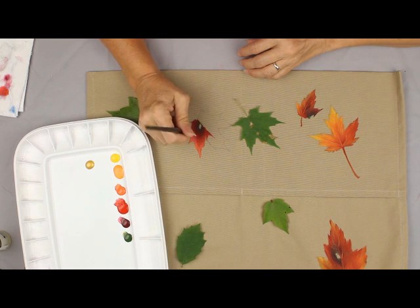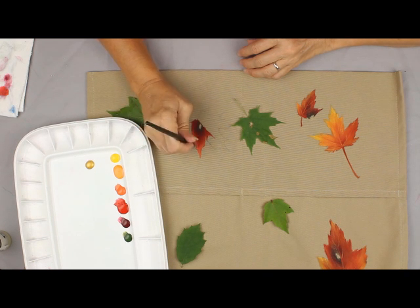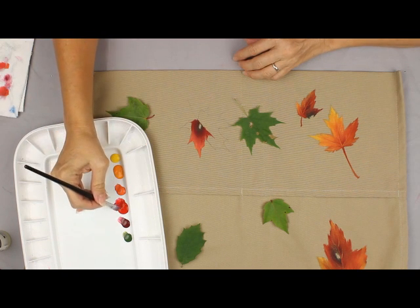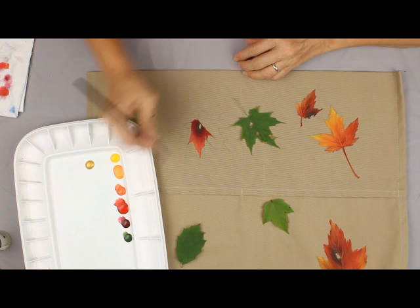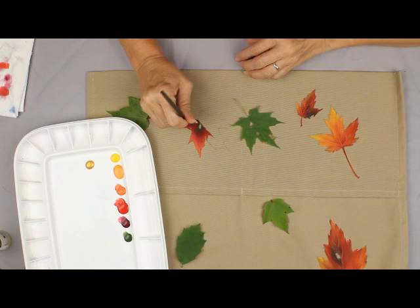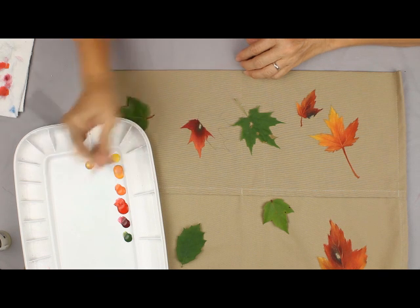I am painting with the brush held up on the chisel edge — that helps give me a nice crisp edge. I'm going to go with a little bit of a darker color down here at the base of the leaf and finish this tip out just with the Christmas Red, keeping it a little darker.